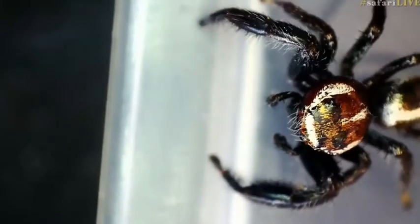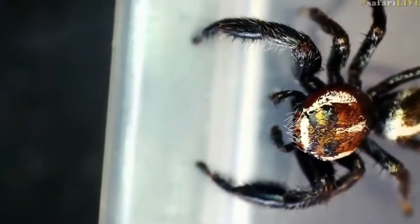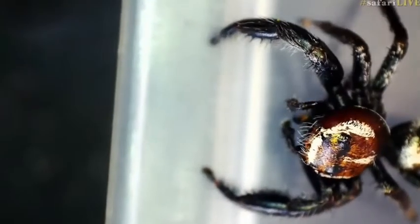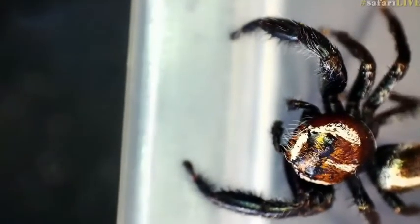Jumping spiders are amazing. You saw there that they do spin webs, but they don't use their webs like the bark spider does to catch prey — they actively hunt. This has to be my all-time favorite spider, because if they do bite you, you're all right. They don't really produce enough venom to harm us, but all spiders have venom, and that venom is almost a digestive aid — it helps liquefy the insides of their prey.